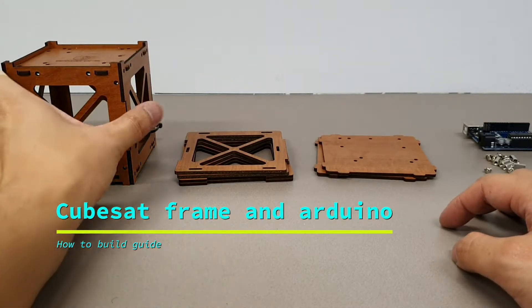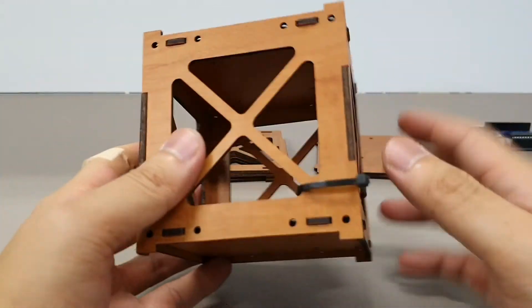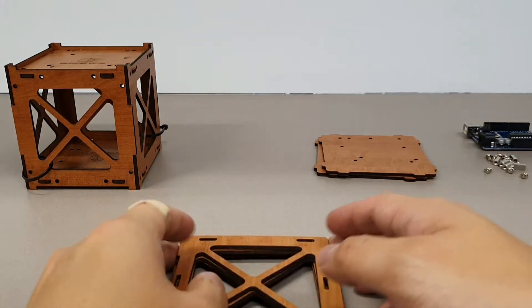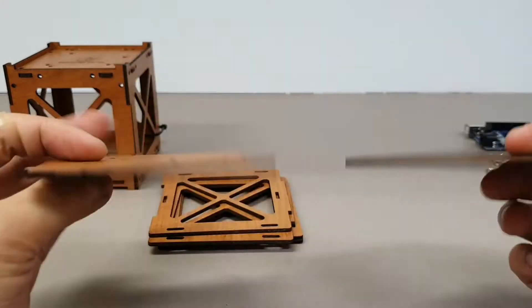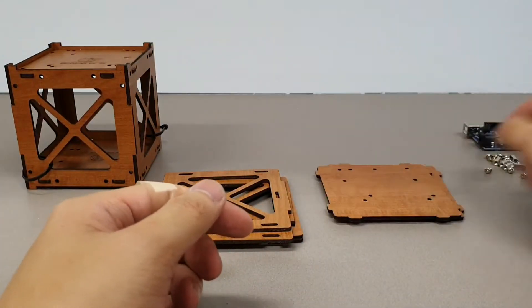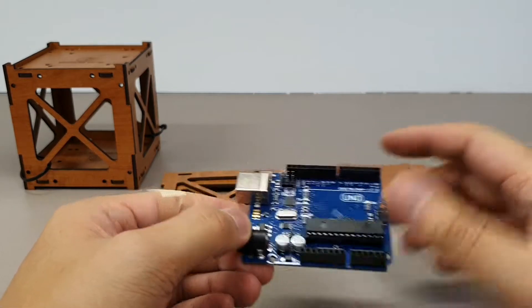Hello everybody, today we're demonstrating the CubeSat. The CubeSat comes with four sides, all interchangeable, and you get two base plates with a logo on it. Today we're going to be using the Arduino to mount onto it.